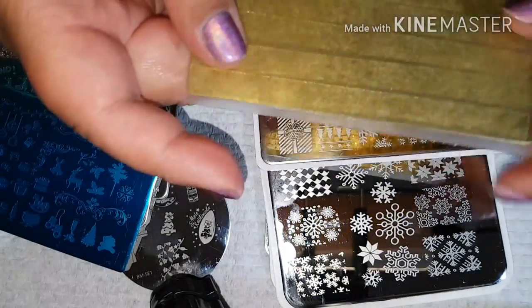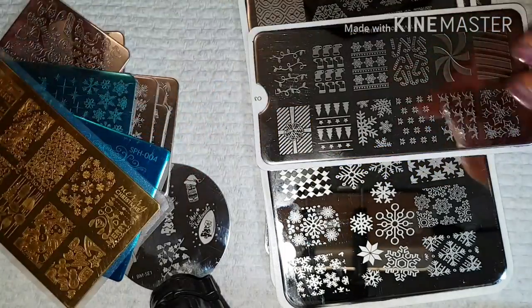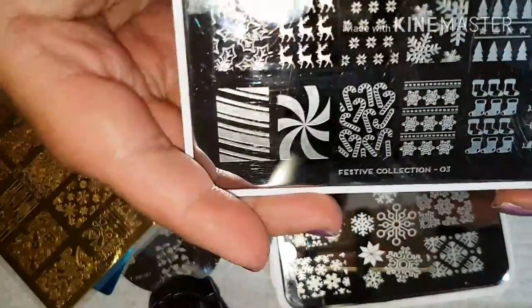The backing doesn't come on it — I just stuck this backing on it, it's just a clear placemat or chopping board. This plate here is the Festive Collection 08 from Moolondon.